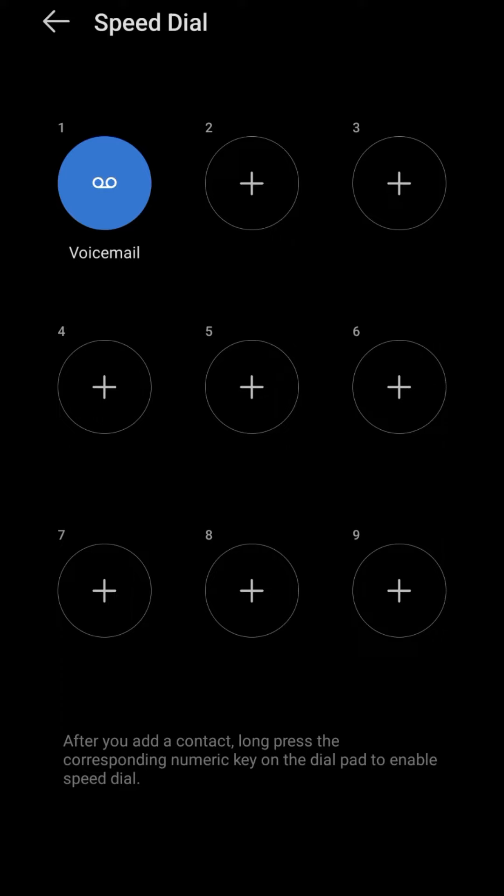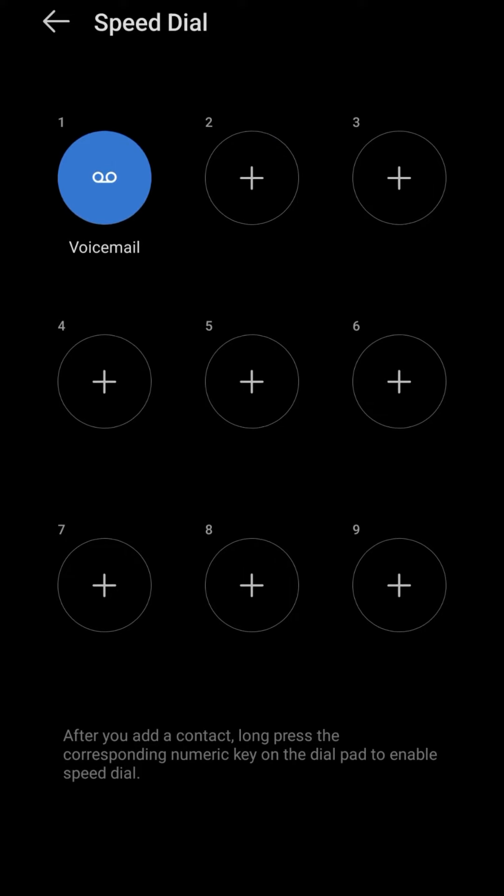When you come to the Speed Dial screen, you can add a number right here. You can see we have slots 2 through 9 — 0 is not available and 1 is also not available because 1 has already been assigned as voicemail. So when you tap and hold on 1 it will activate voicemail, but the other slots are free for you to use.